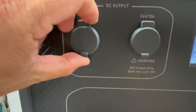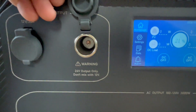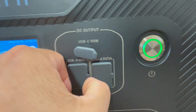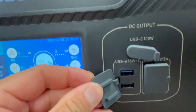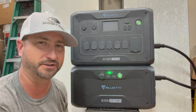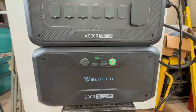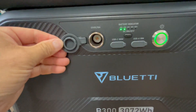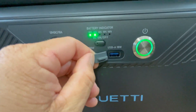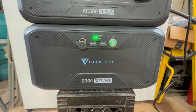It's also got a 12-volt 30-amp plug, a 24-volt 10-amp plug, a USB-C port at 100 watts, and two USB-A ports. The battery can also act as a standalone unit — if you just want to pull the battery out and use it separately, you can plug solar panels into it as well. It has a 12-volt DC 10-amp input, a USB-C 100-watt port, and a USB-A 18-watt port.